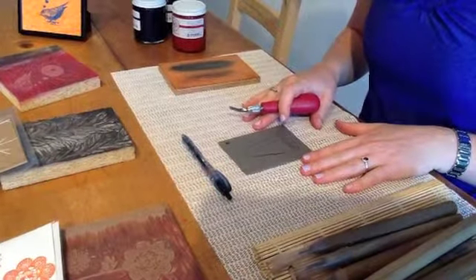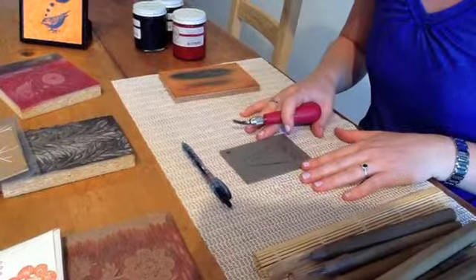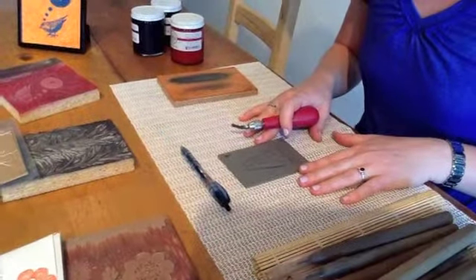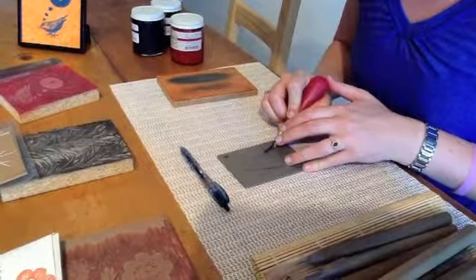I'm going to show an example of how to carve a block. The images you can use are endless — you can do imagery, type, words, symbols. Something to keep in mind though: as you are carving, whatever you carve, when you print it, it's going to print backwards.